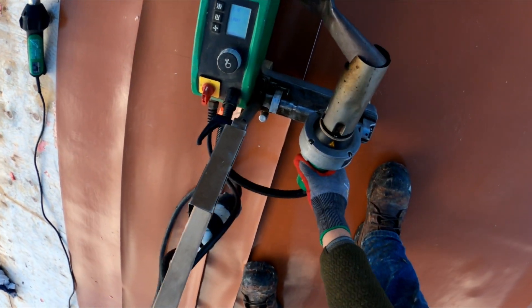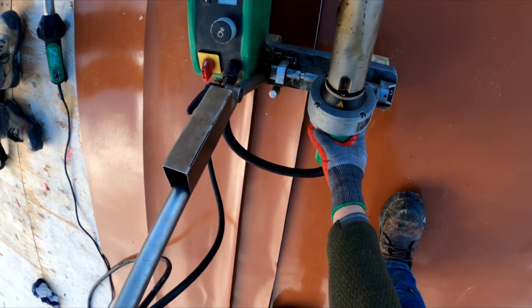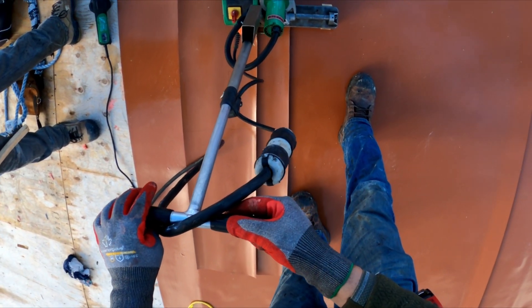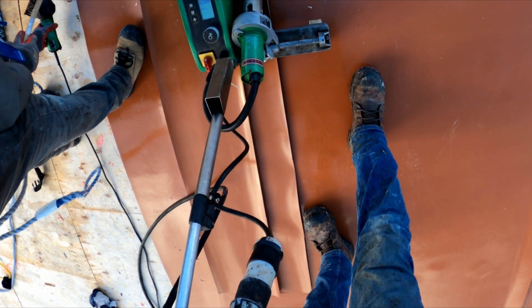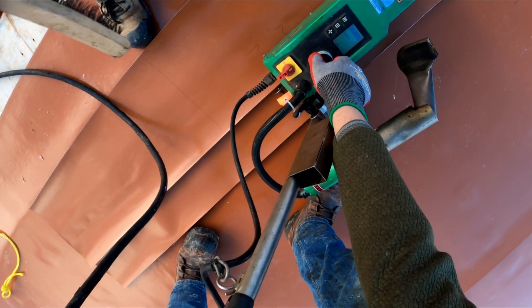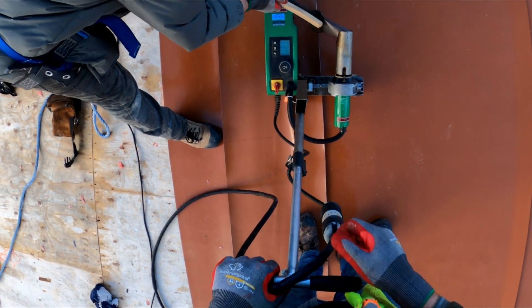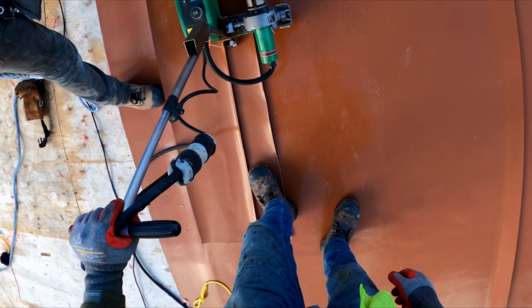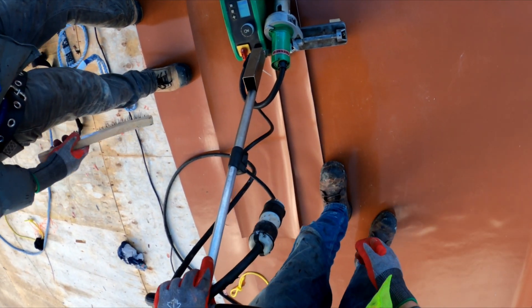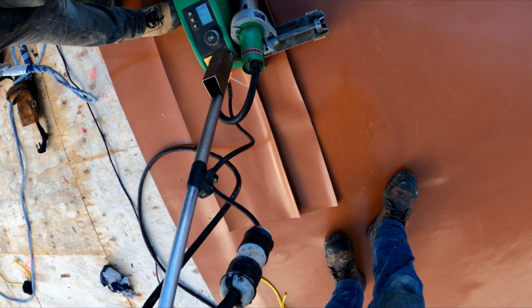Now I start welding and test it. We're back. What's now — 2.2? Yeah. What's now, 2.2?